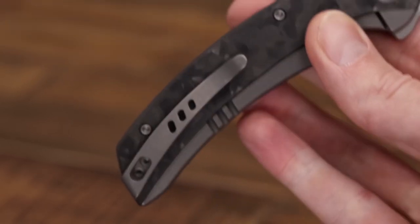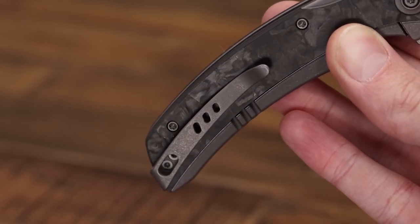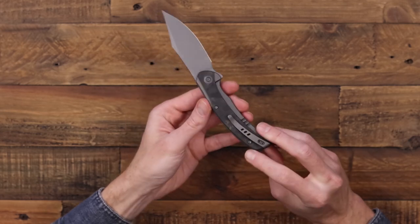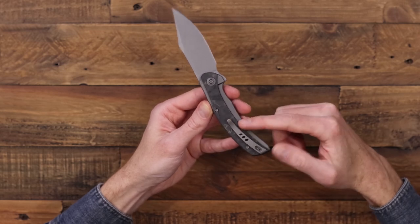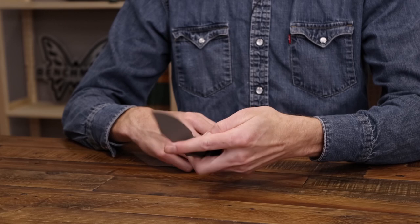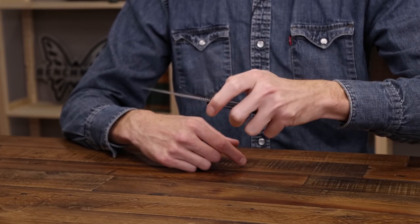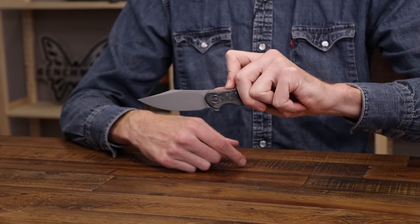There's a deep carry titanium pocket clip, and the SNCC comes with two different clips — one for left and one for right hand carry — because of the asymmetrical design, which keeps with the sweeping lines of the handle. It does work as a left handed knife even though the frame lock is set up for right handed users.